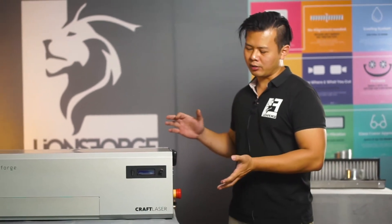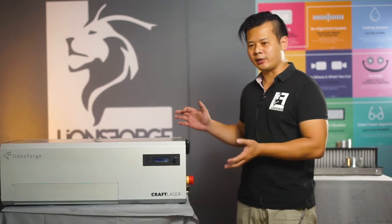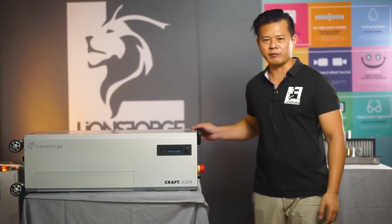Hi, I'm Kiwi, CEO of Lions Forge. Today we're going to do a craft laser walkthrough. We're going to do a right-to-left cycle to go through every single critical component and feature of the craft laser.